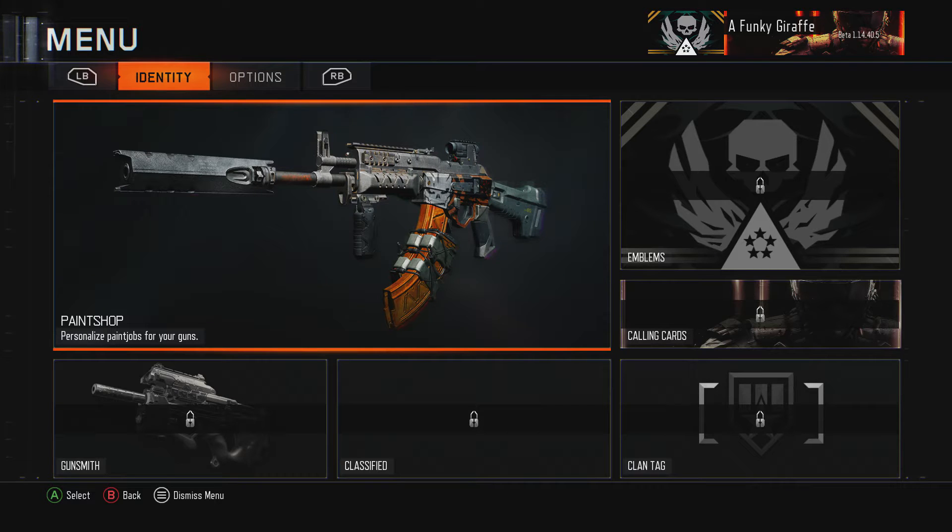Hey, what's up guys, Funky Giraffe / Robert here, and today I'm going to show you a couple camos I made in Paint Shop — some really easy, simple ones. I have tutorials on them; I figured I'd put stuff out there that looks nice and is easy to make.